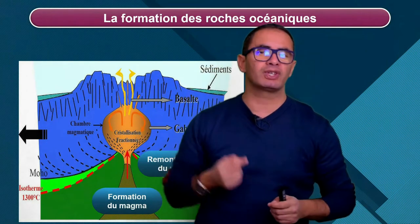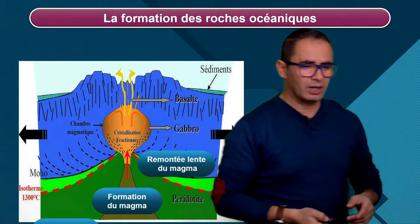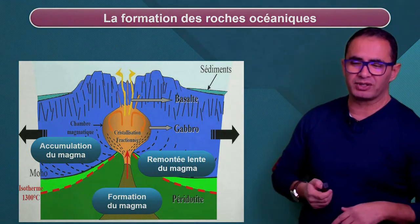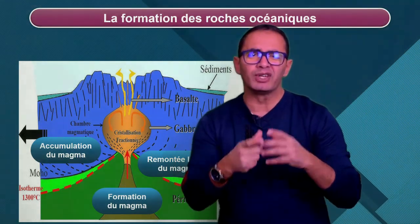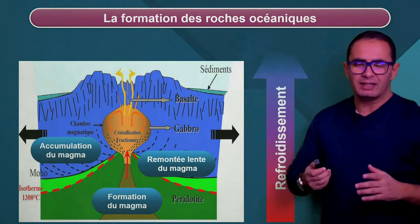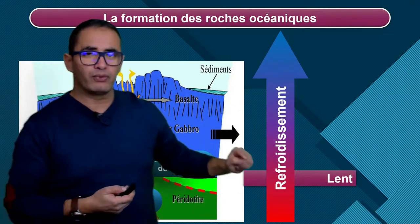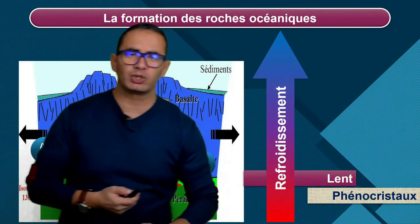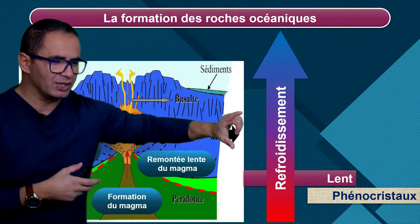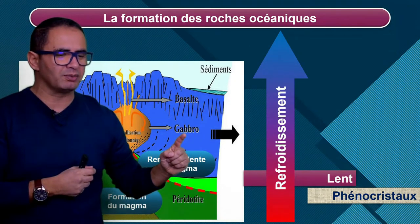En application de ce qu'on a vu, il reste à une profondeur pendant un temps très long. Eh bien, il va y avoir accumulation et refroidissement très lent. Qui dit refroidissement très lent ? Formation des gros minéraux phénocrystaux. Au cours de ce refroidissement très lent qui nous a donné des phénocrystaux, au niveau de la chambre magmatique, les minéraux se collent sur les parois et se collent les uns aux autres, ce qui nous donne progressivement du gabbro.